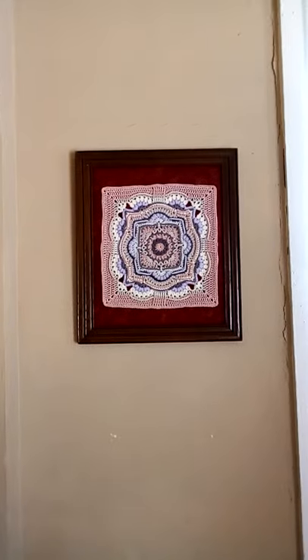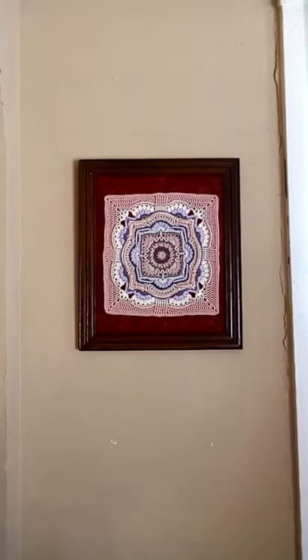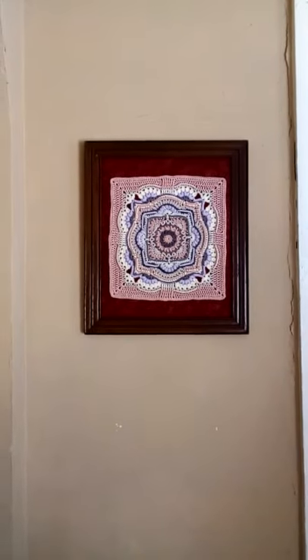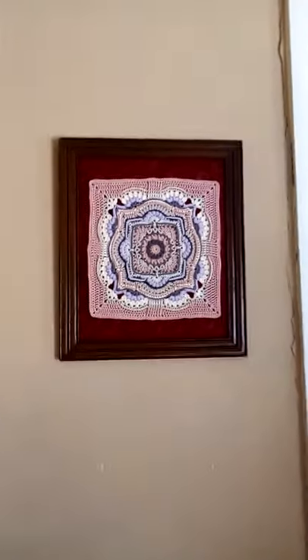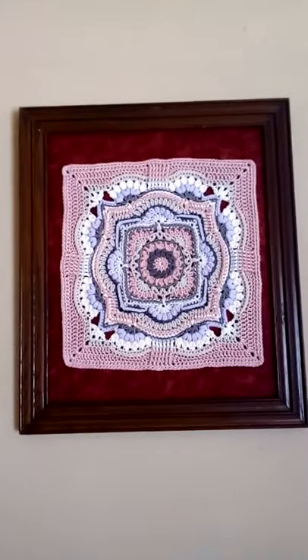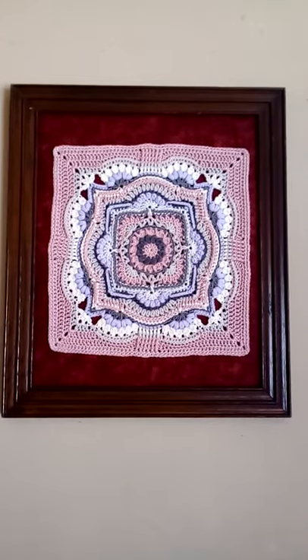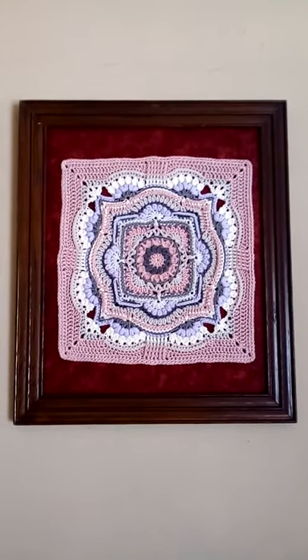So here it is, framed and on the wall. That's Phoenix by Hooked on Sunshine — the first two parts of it. A little antique frame, a little bit of cloth, a little bit of foam board, all sorts of fun.